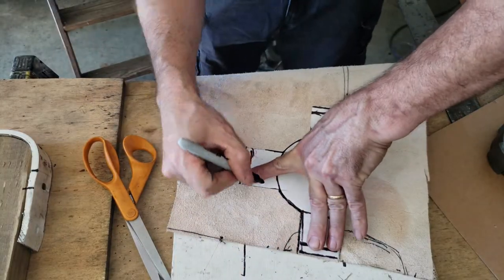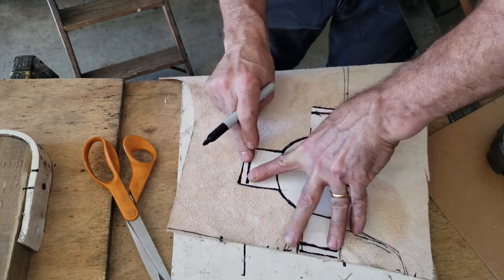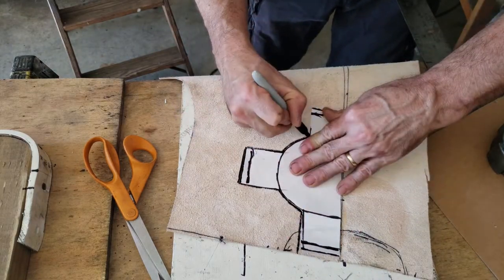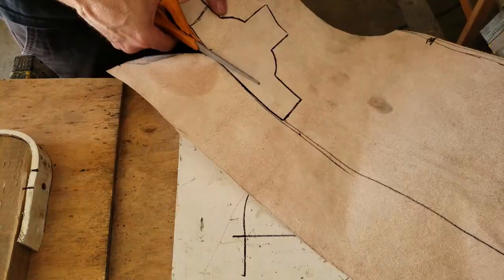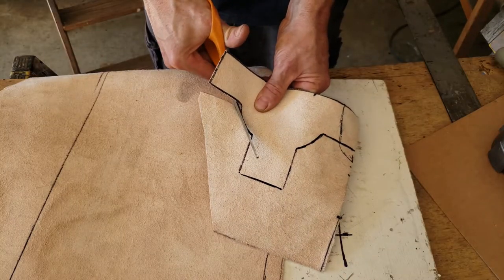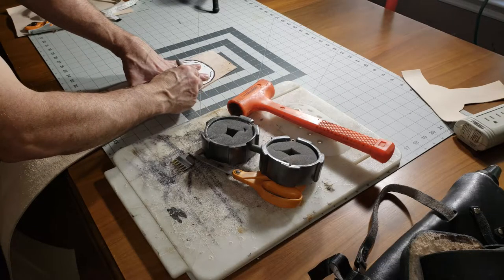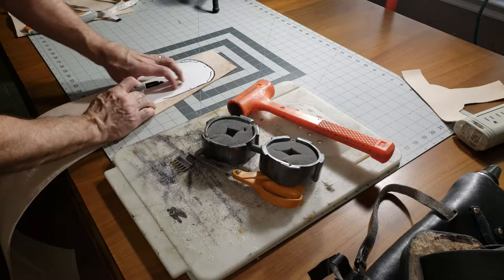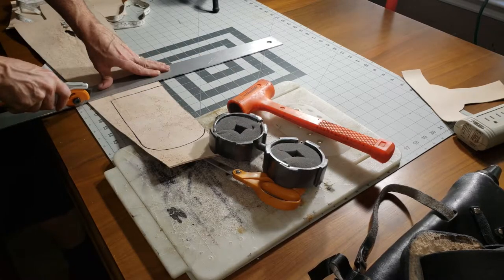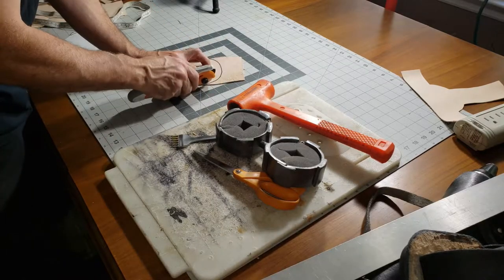I overlaid the pattern onto the backside of a piece of leather left over from another project and traced it out, then cut it with a pair of scissors. This is fairly lightweight stuff, I'm thinking it's like three-four, maybe four or five ounce. Then I got a piece of heavier six-seven, seven-eight somewhere around in there, and got the back piece - the flat piece that's going to attach to the belt.